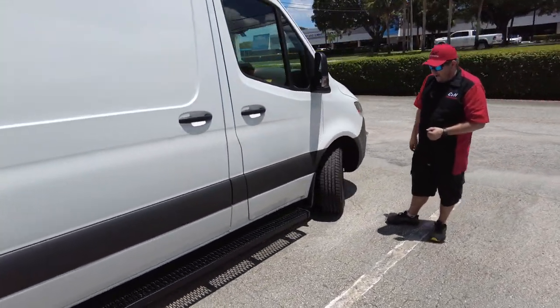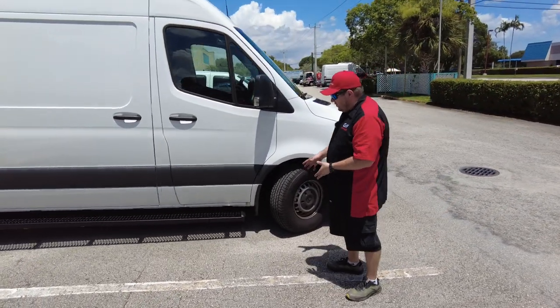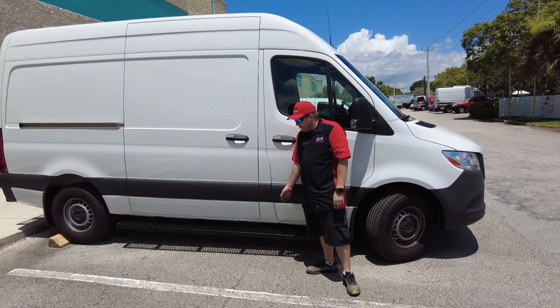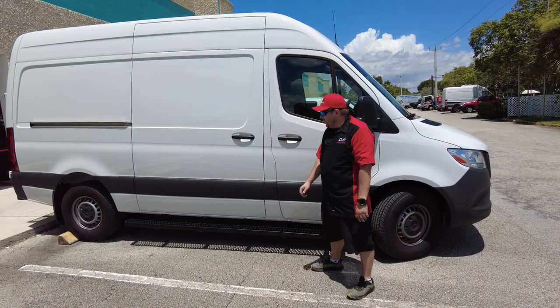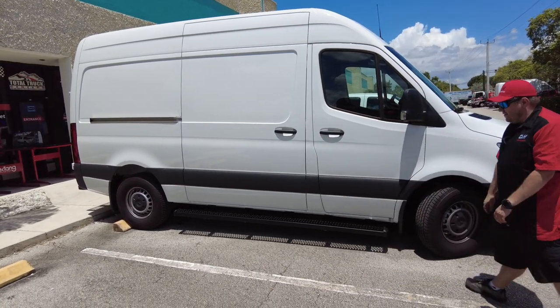And they did a real nice job on the powder coating on these — just a real nice step. Also, they're going to help because they do stick out past any of the body lines. If you're in a parking lot and some kid opens a door, it's going to stop you from getting a dent or something like that. Let your steps take the dent.